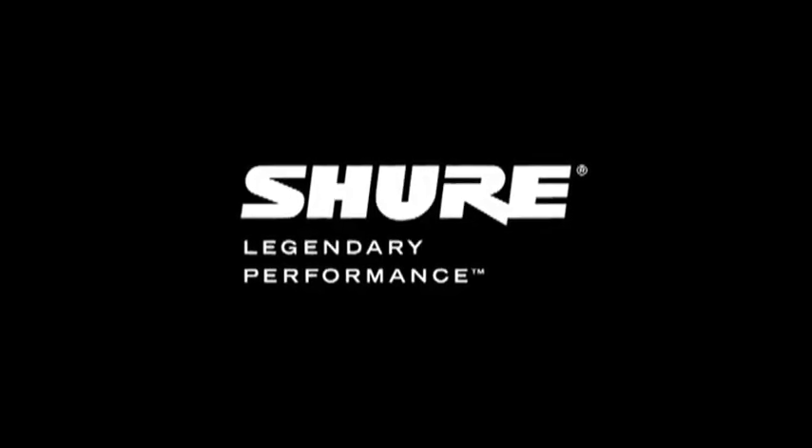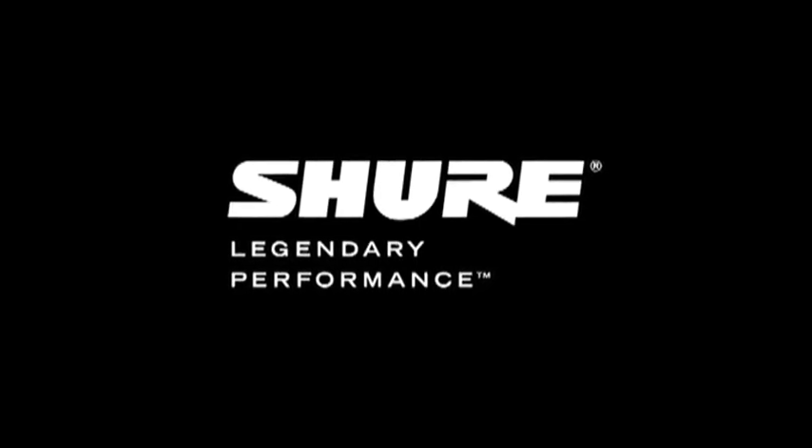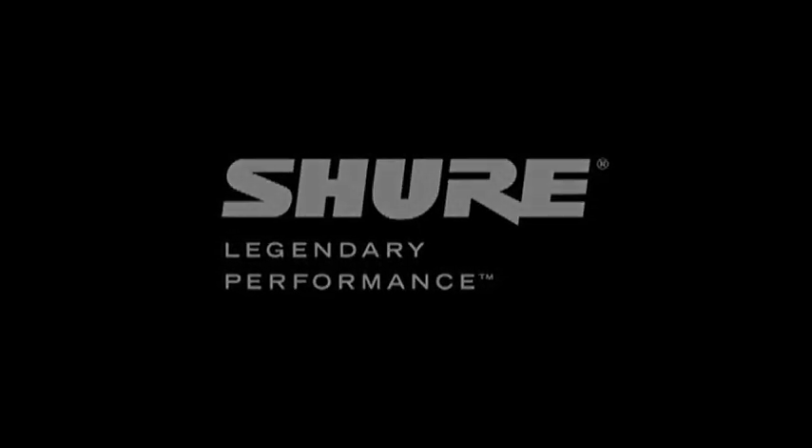For more information about the X2U, visit shure.com.